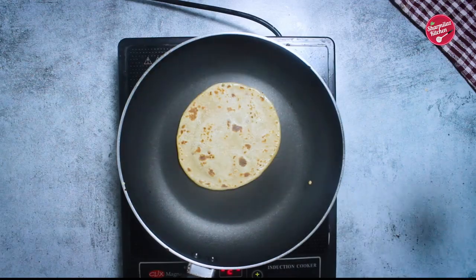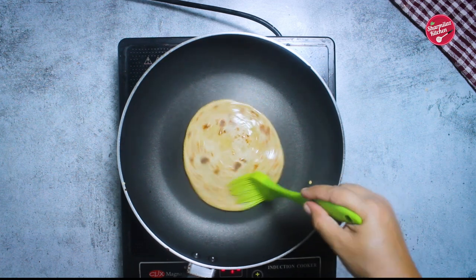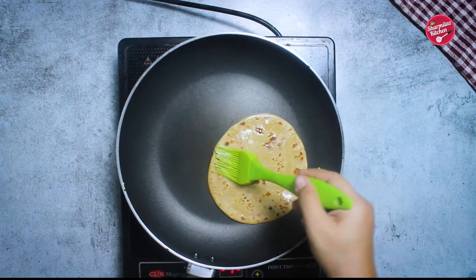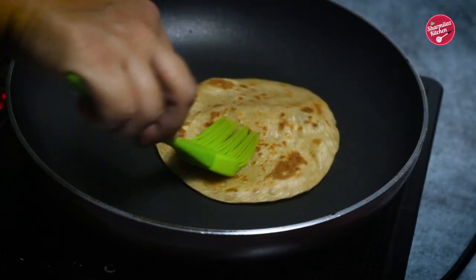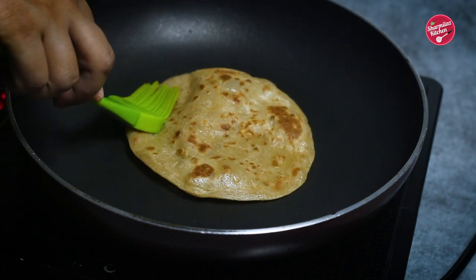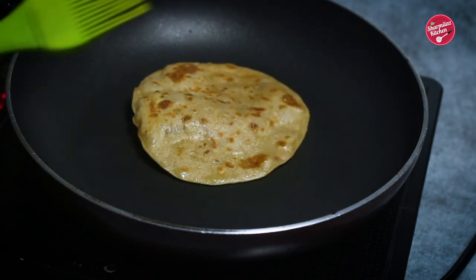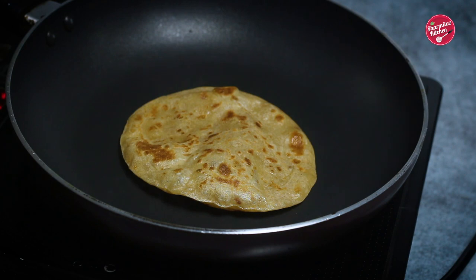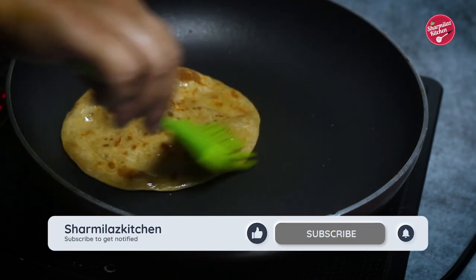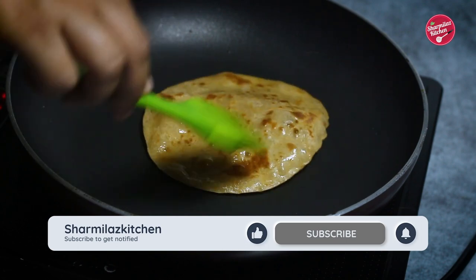Flip the paratha again — as you can see it looks like a chapati or roti. Apply a little butter, ghee, or oil and keep pressing gently on the sides and rotate. Now as you can see it started puffing up. Some bubbles formed on the paratha — just press on the other sides of the bubbles gently and it will swell up slowly.